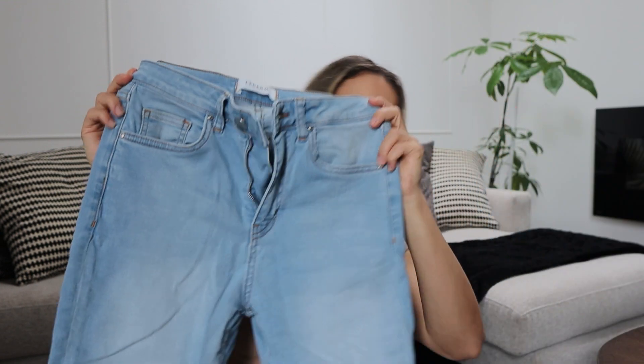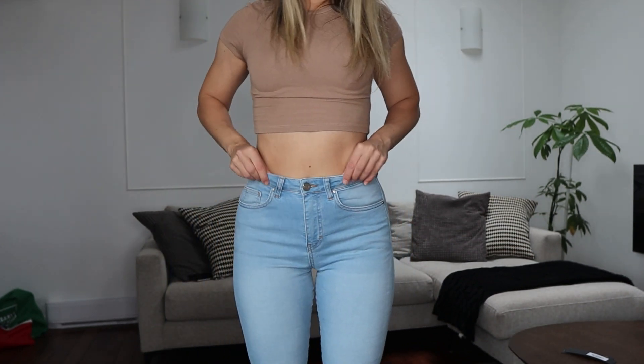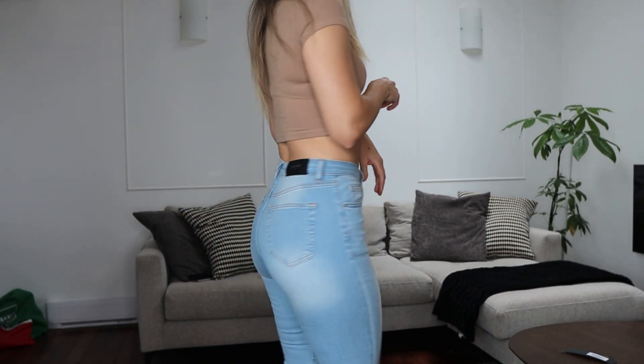The second pair I got are the skinny jeans washed pale blue, also in size eight. I find they're just so perfect for summer — they would look so good with just a white top and some sandals. The feel of these is actually a bit more velvety compared to the other ones, and I find they fit a little bit tighter as well — I'll show you what I mean.